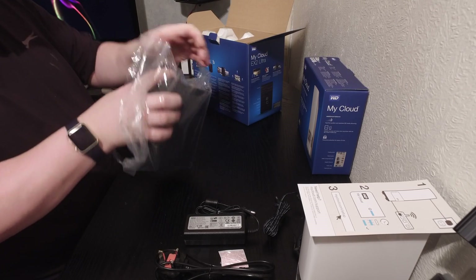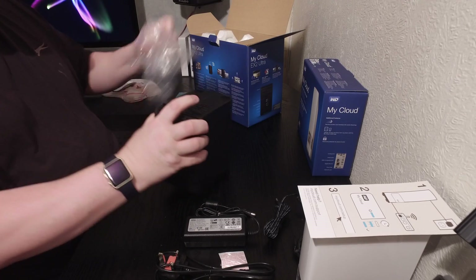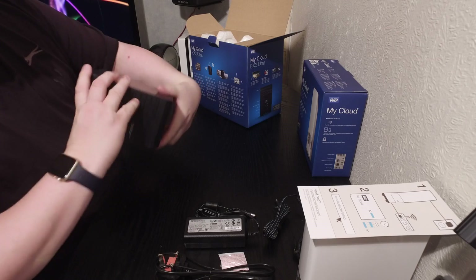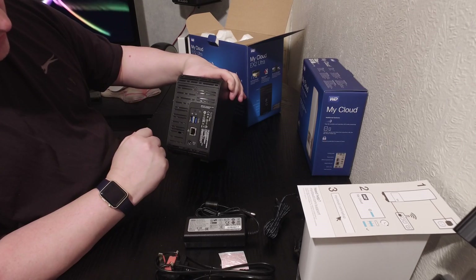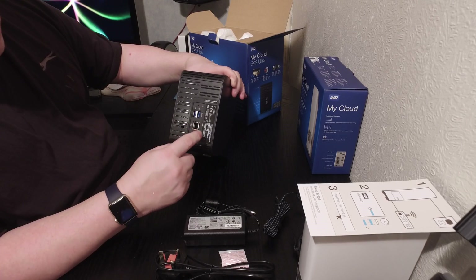It's a bit chunkier than the first one. Getting the packaging off — it's got nice rubbery feet on the bottom. On the back you've got two USB 3 ports for daisy chaining these together, an ethernet port, and your power socket.